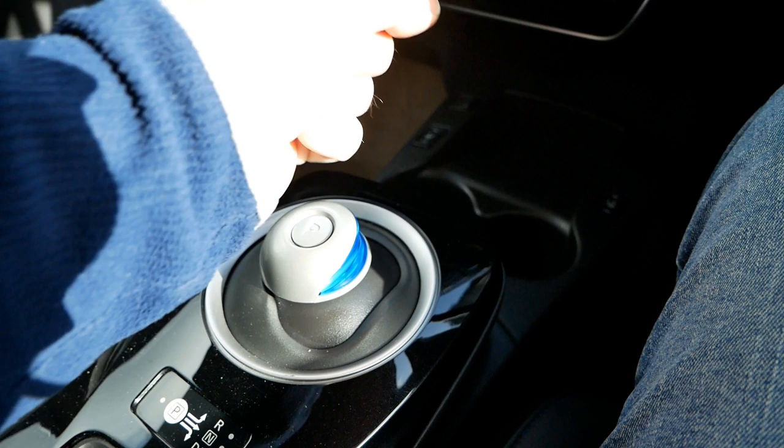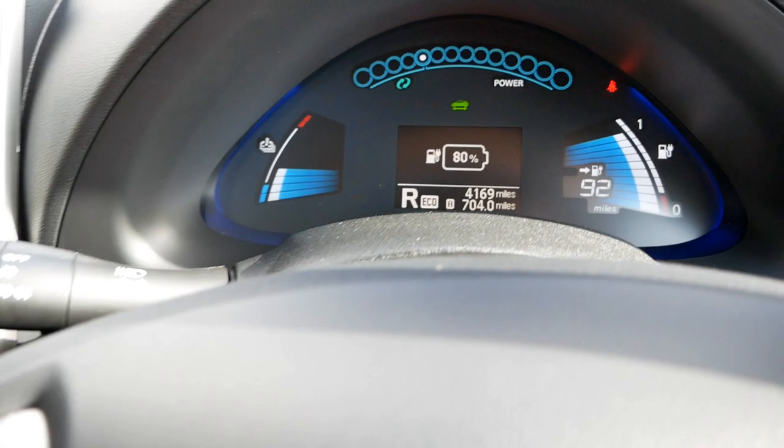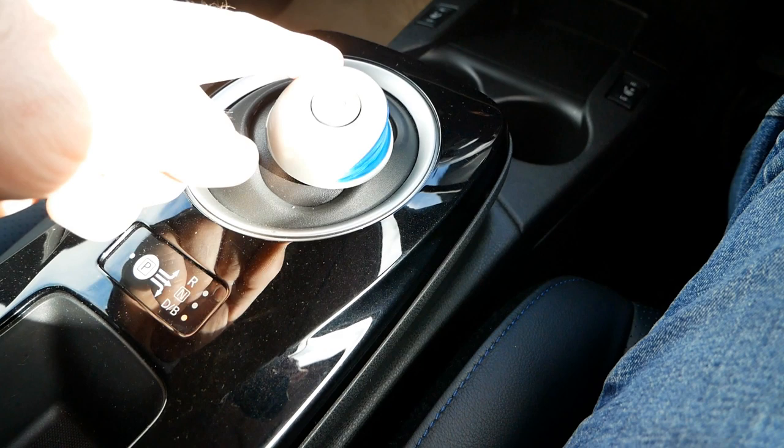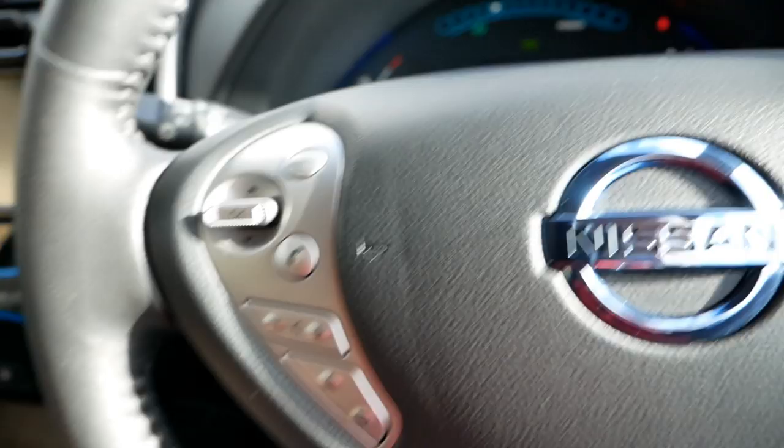To put it into drive, you pull it across and down — you can see the drive symbol lit up, and the dash also shows a 'D'. To put it into reverse, you'll see that changes to 'R'. Drive is down that way and reverse is up — it's as simple as that. When you want to park, press the P button and it shows 'park' on the screen.